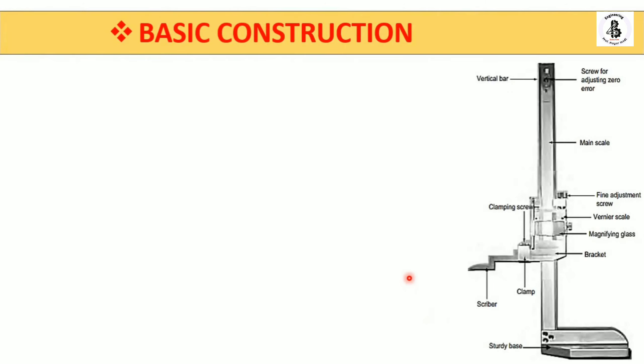Let's see the basic setup of the height gauge. Starting from the bottom, this is the sturdy base, which is made of high-grade steel material and has high rigidity. It is placed onto a surface plate. The main scale is attached to this vertical bar and can be adjusted.